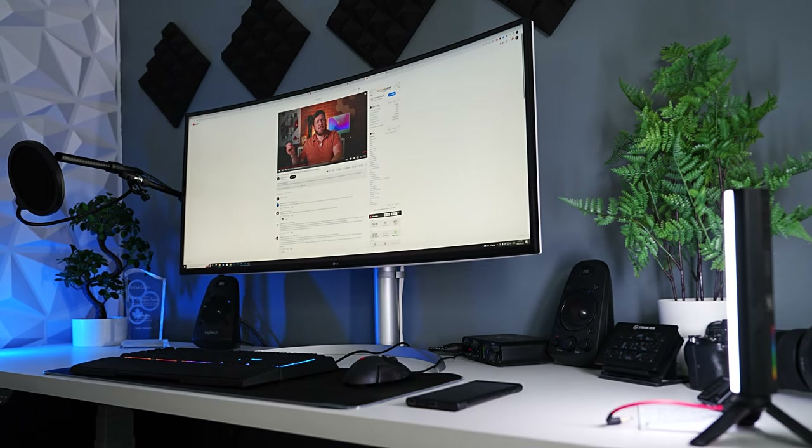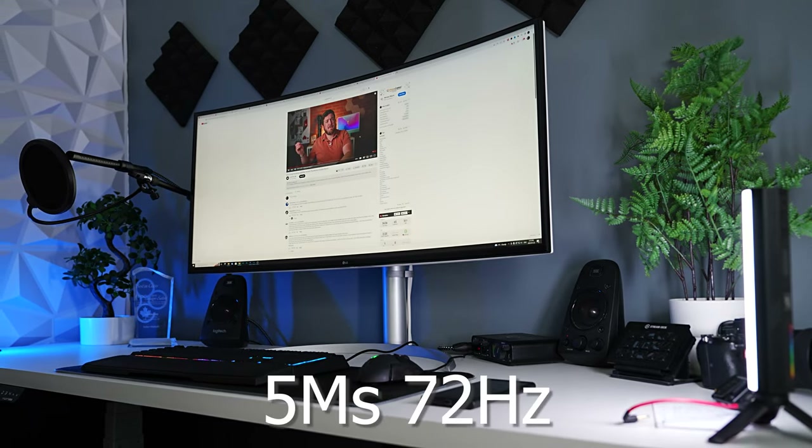Who's it not for? Well, it's probably going to be excluded from most gaming choices because it's capped at 72Hz, and now you can get up to 144, 200, and above hertz, which is going to be a lot better for gaming.